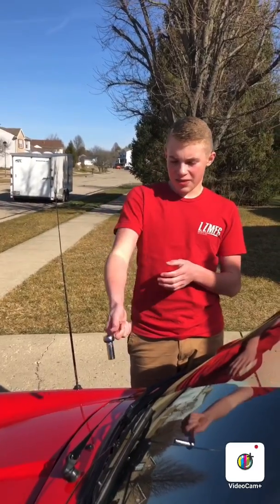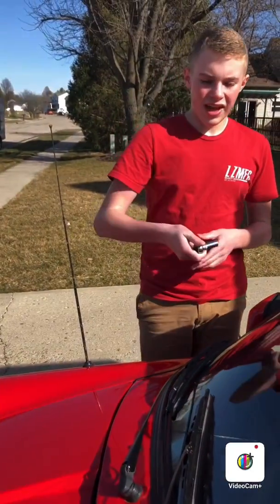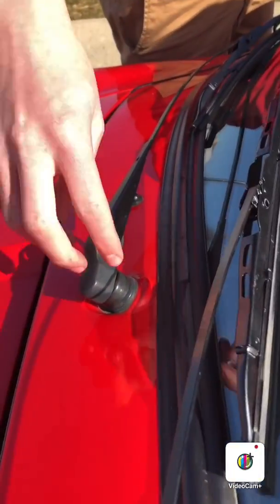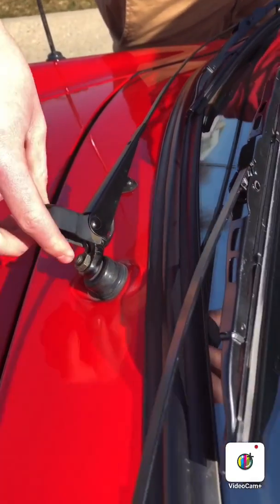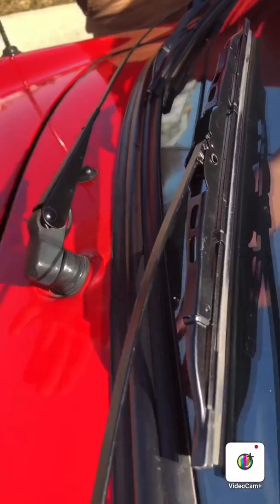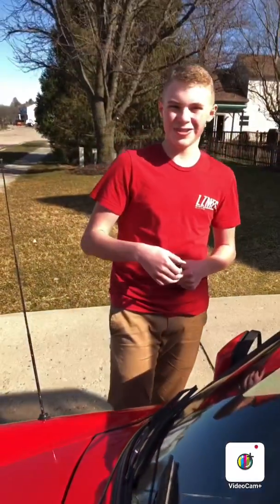We just got the wipers put back on. We used our half-inch socket and got them snug — we didn't want to over-tighten them. We put grease on the studs and bolts, then put the caps back on after tightening with the socket wrench. They're ready to go. Here's the finished product, guys. Hope you enjoyed the video and hope it's helpful. See you next time — thanks for watching, peace out!